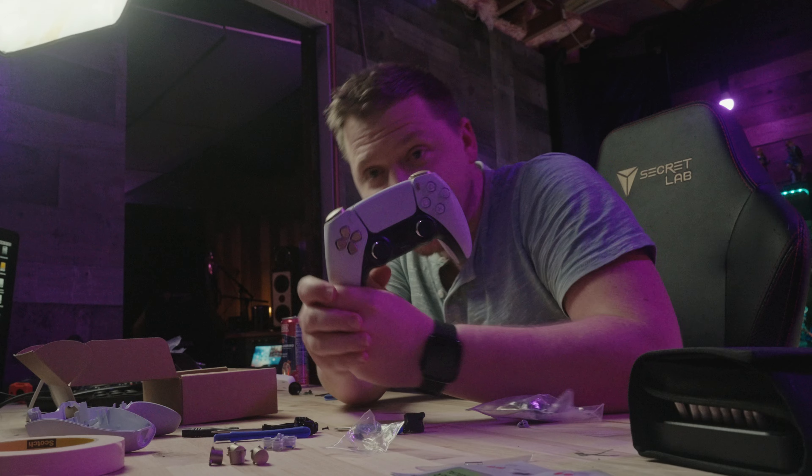All right, and there we have it. That took forever, and now that we've finally got this built and played with it a little bit, let's talk about it.